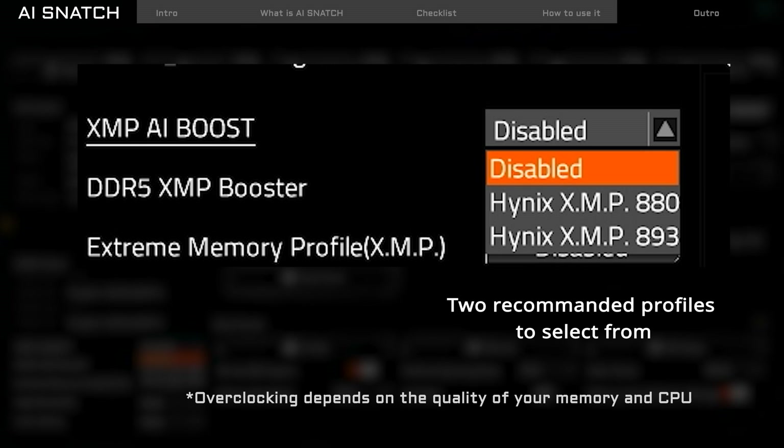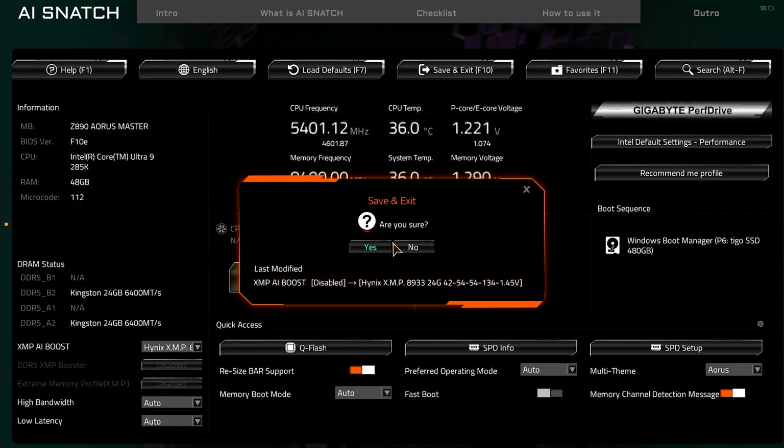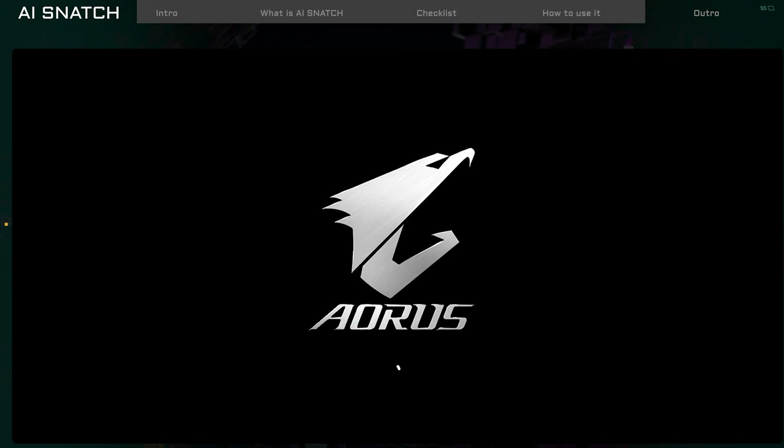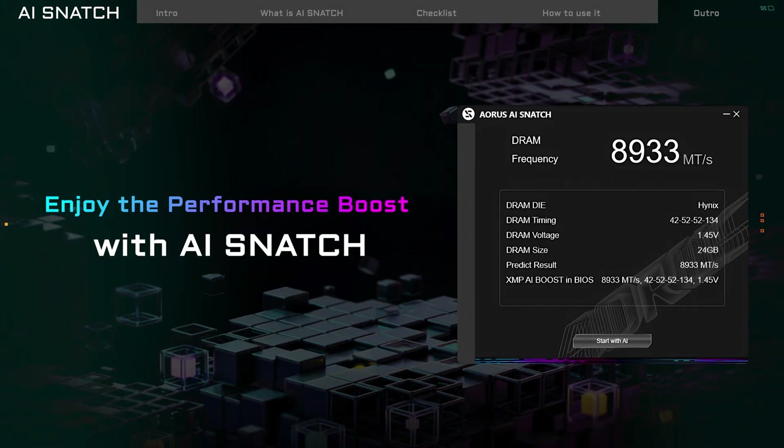Keep in mind, overclocking depends on the quality of your memory and CPU. So if your system becomes unstable, try a lower speed. After setting up XMP iBoost, press F10 to save and restart your computer. Now you're ready to enjoy the boost in memory speed.